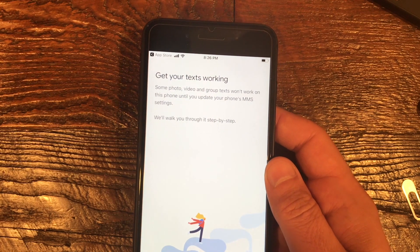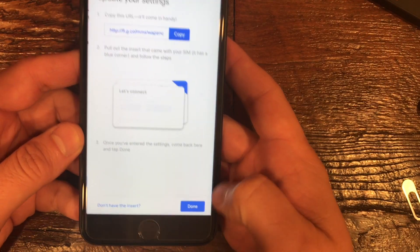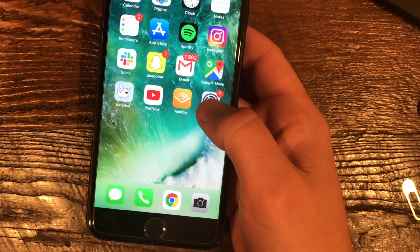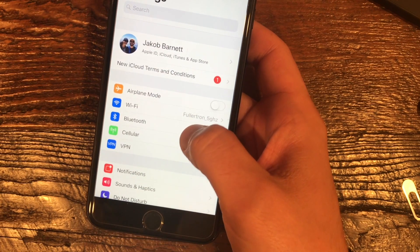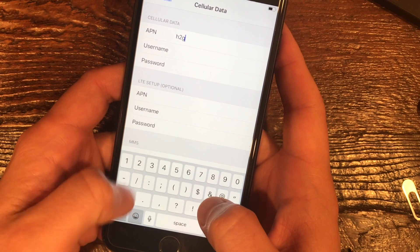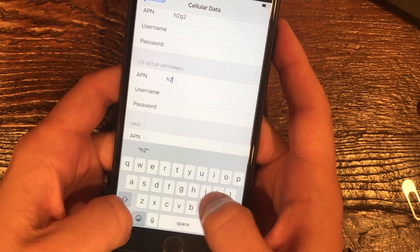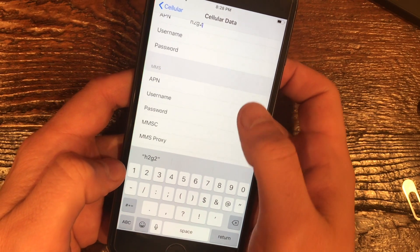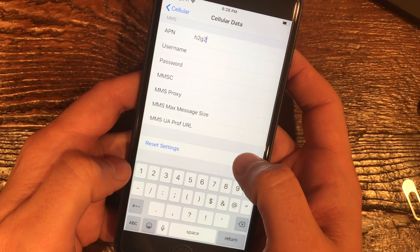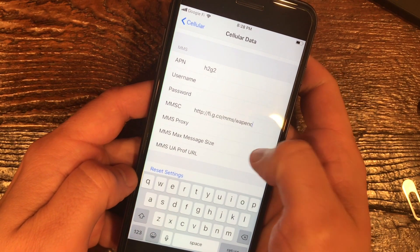Now we need to go through one last step to get texting working — this is information specific to iPhone. The first step is to copy this URL from the app. Then go to iPhone Settings, tap Cellular, then Cellular Data Network. Under APN, enter H2G2 — no username and password. Under LTE Setup APN, enter H2G2 again. Under MMS APN, enter H2G2. And under MMS MMSC, paste in the URL we copied from the app.